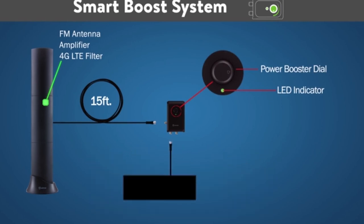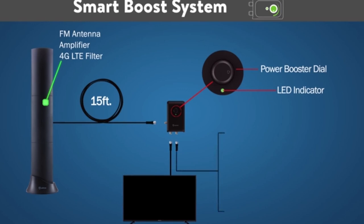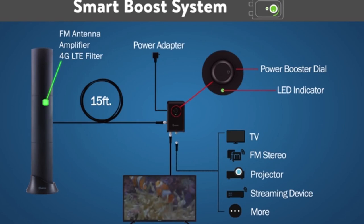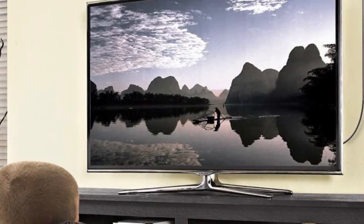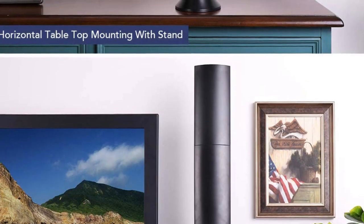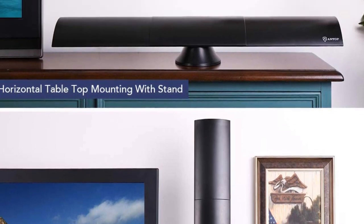The Smart Bar features a sleek, modern design and allows for both vertical and horizontal placement. The design allows the antenna to pick up signals from multiple directions, so you won't have to spend all day finding the perfect placement to get reception. With the integrated signal booster, the Smart Bar can pick up television signals from up to 80 miles away, and you can easily switch between long and short range modes with a simple dial. The built-in LTE filter blocks interference from cellular devices and phone towers to give you a clear picture and prevent annoying pixelation. It even has a built-in FM tuner, so you can listen to local radio stations for weather alerts, local sports, or music while doing chores.